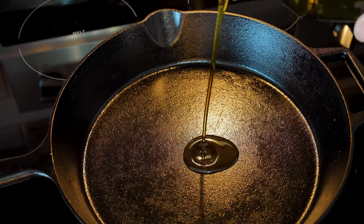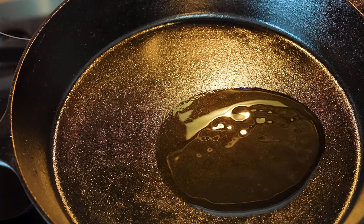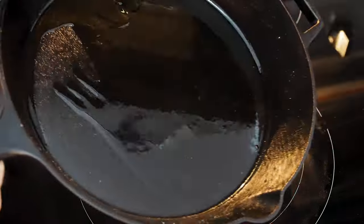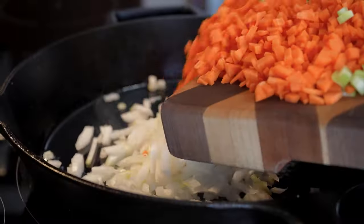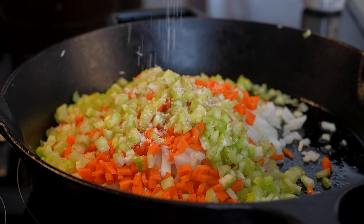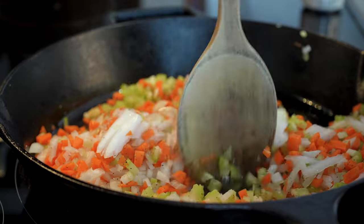I've had this cast iron skillet for going on seven years now, and I love using it for this particular recipe. Let's start with three to four tablespoons of extra virgin olive oil — get that heated up in your pan. Once your oil begins to shimmer, add in your sofrito: your onion, your diced carrot, and your celery. You can add your garlic here if you want, but I prefer my bolognese a little more garlic forward, so I wait until later to add it. Add a nice pinch of salt and pepper, stir to coat, and cook these vegetables until they begin to soften, roughly four to six minutes.